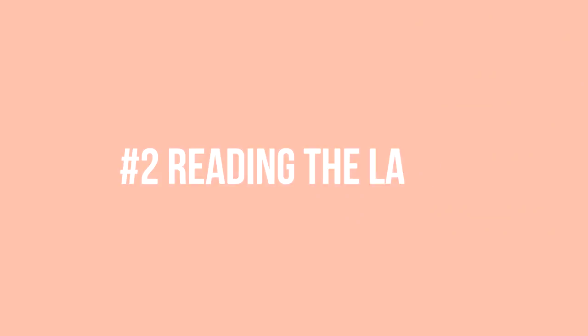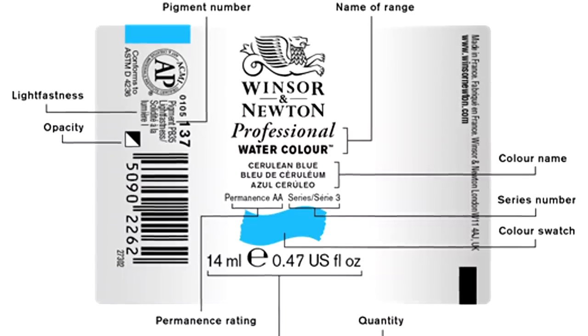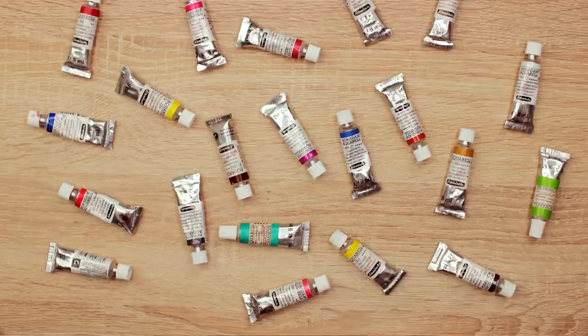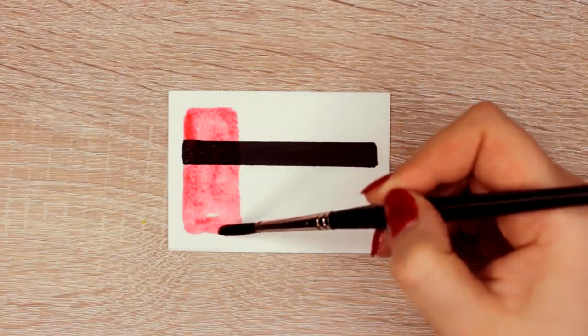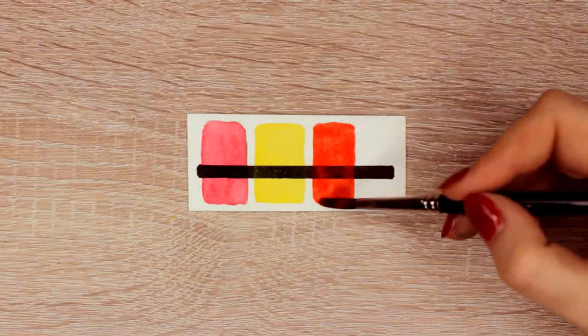Number two is the importance of checking the labels of the watercolor paint. In the beginning, I just looked at all the beautiful colors and picked one that I liked, and it was pretty much it until I slowly started to realize that certain colors just behave differently. What I was completely not aware of is the fact that watercolors have a lot of different characteristics.